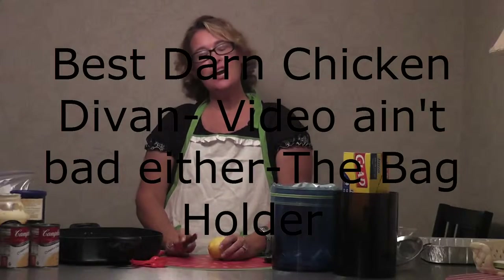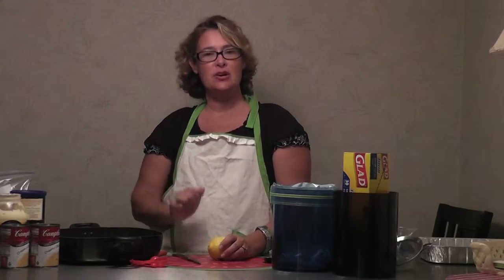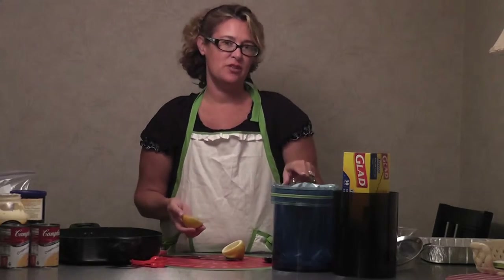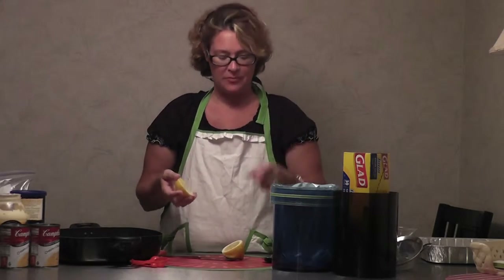Hey guys, it's Kara with The Bag Holder and we are whipping up a fantastic meal called Chicken Divan. It's super duper good to do with the kids, you can do it in The Bag Holder with no mess and it's healthy.